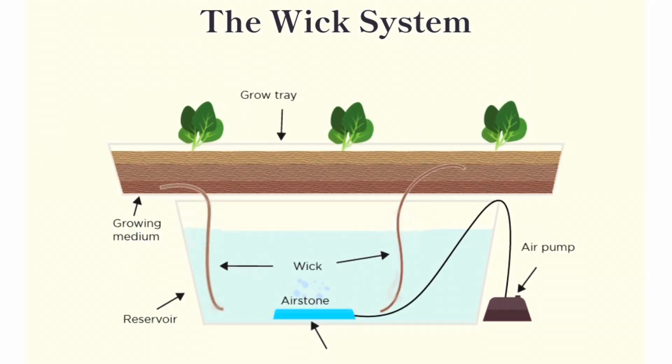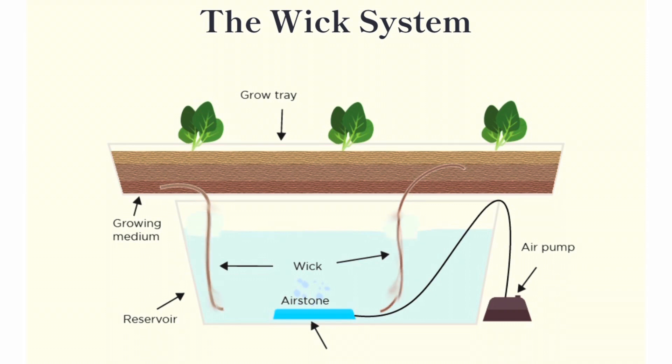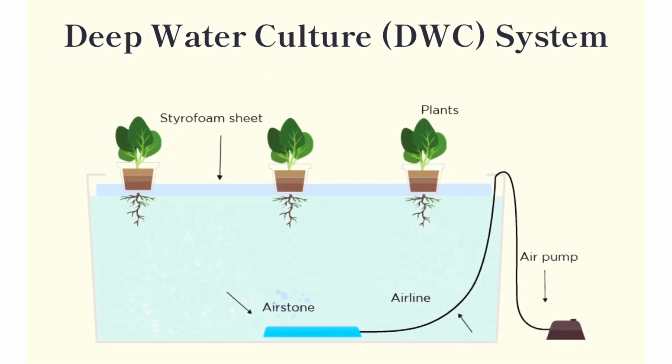The wick system is the most basic form of hydroponics. The growth container is filled with media and suspended above a nutrient solution; wicks run between the two and draw the nutrient solution up toward the plant. In the deep water culture system, the plants are suspended in containers directly above the nutrient solution, allowing the roots to be in direct contact with the solution.